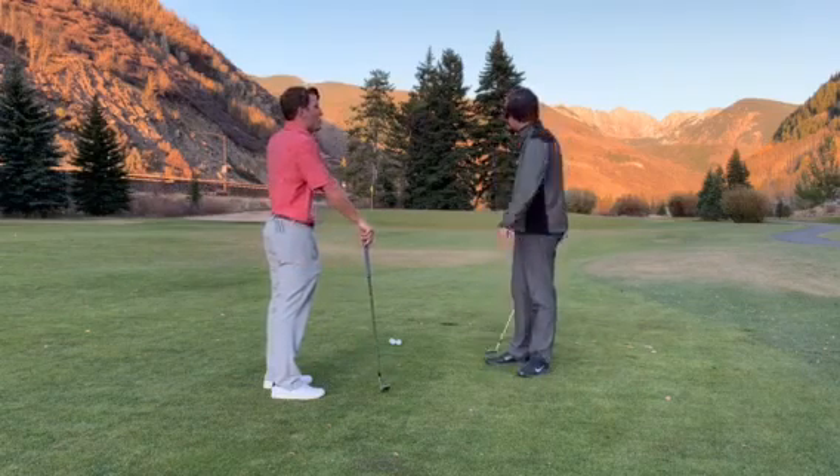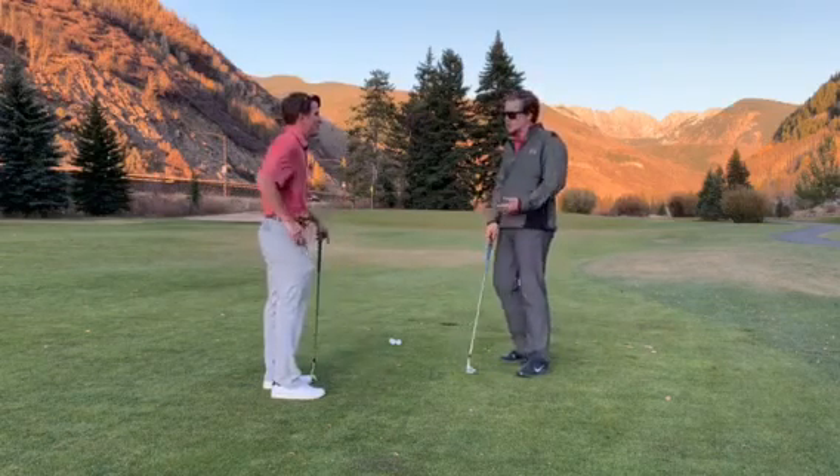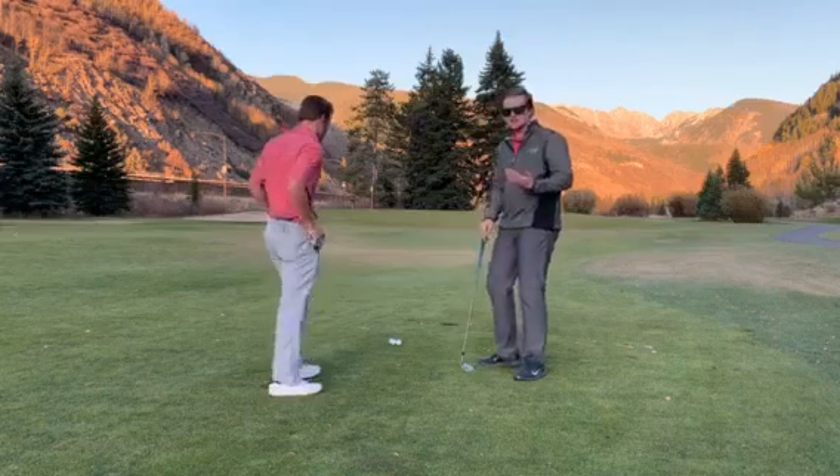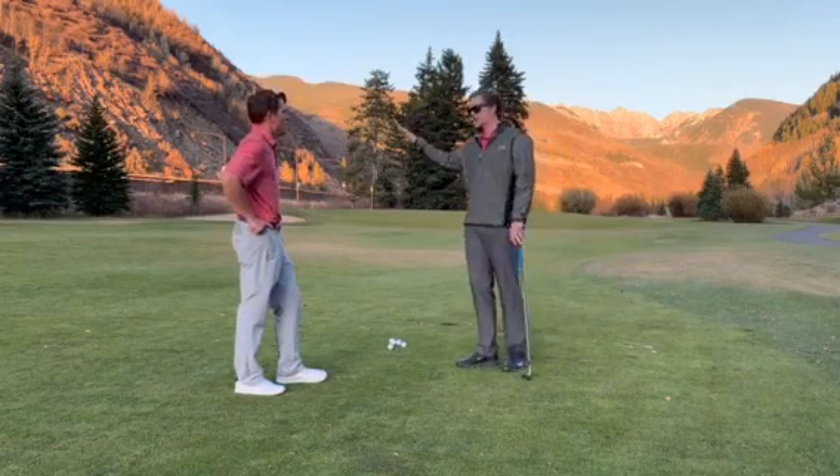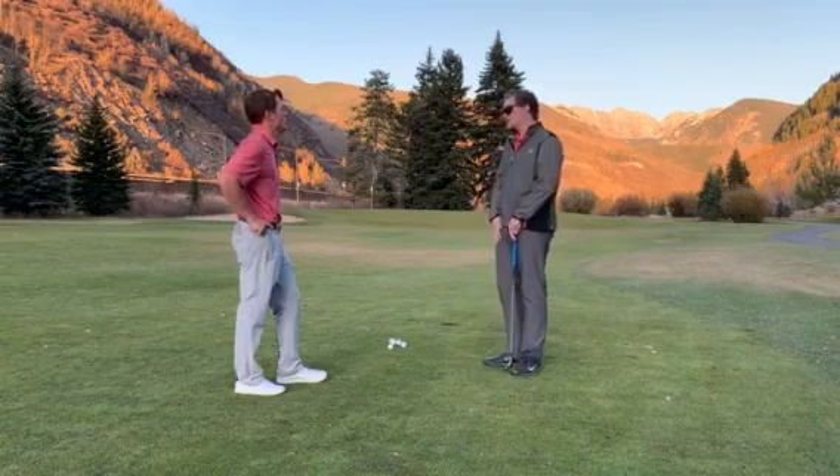So what do you normally have, kind of a low ball flight that kind of runs out on you? Anything from 30 to about 60 yards, I kind of like having a little lower ball flight that will have some spin, but kind of skip and then stuff. So you still like the low ball flight, you just want a little bit more spin.